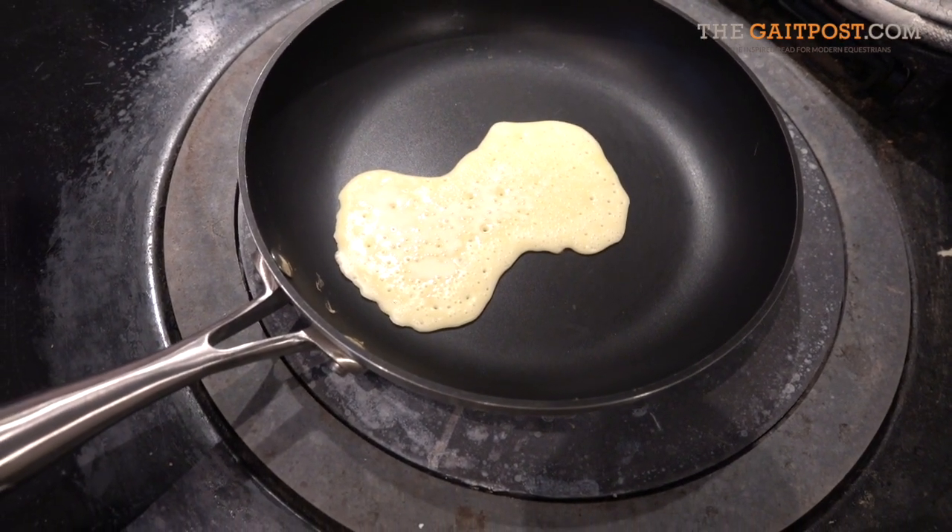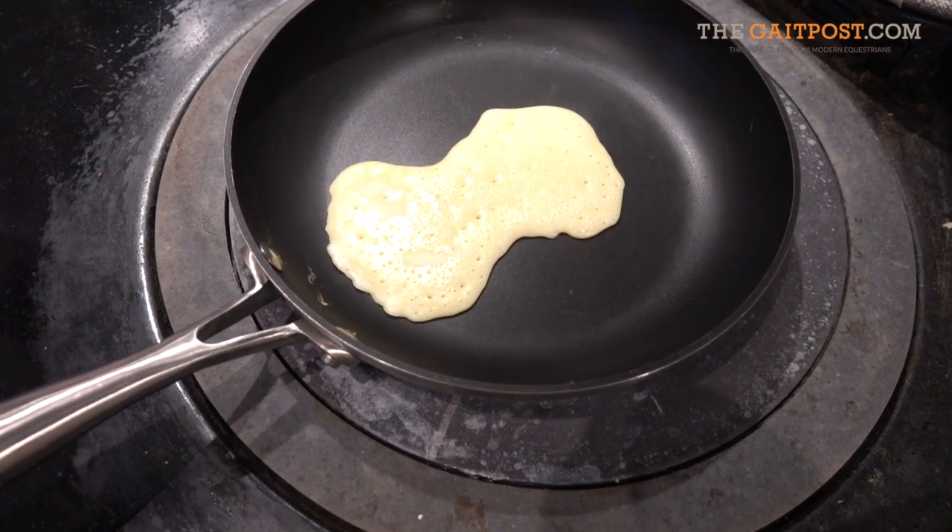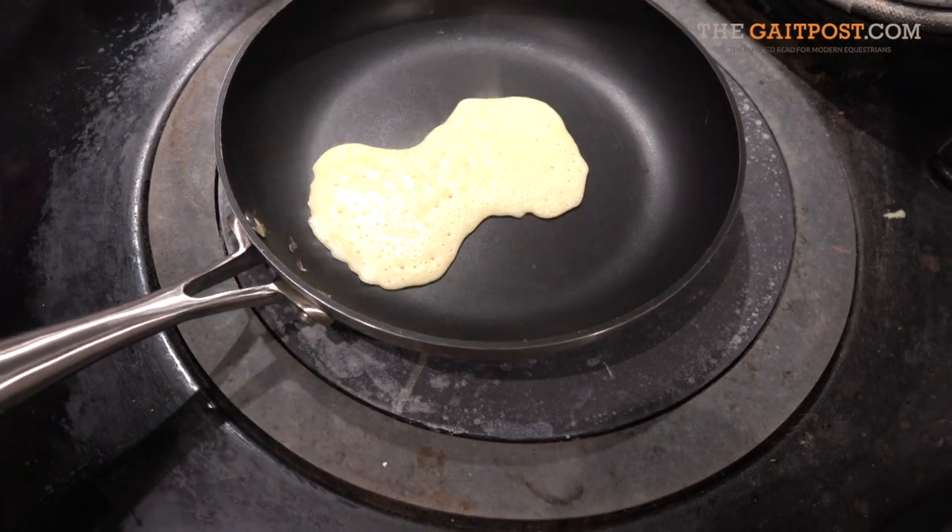Let that cook for a little bit. Are you going to get ready to turn that over? Yeah. I'll turn that over. Really? Go on then.